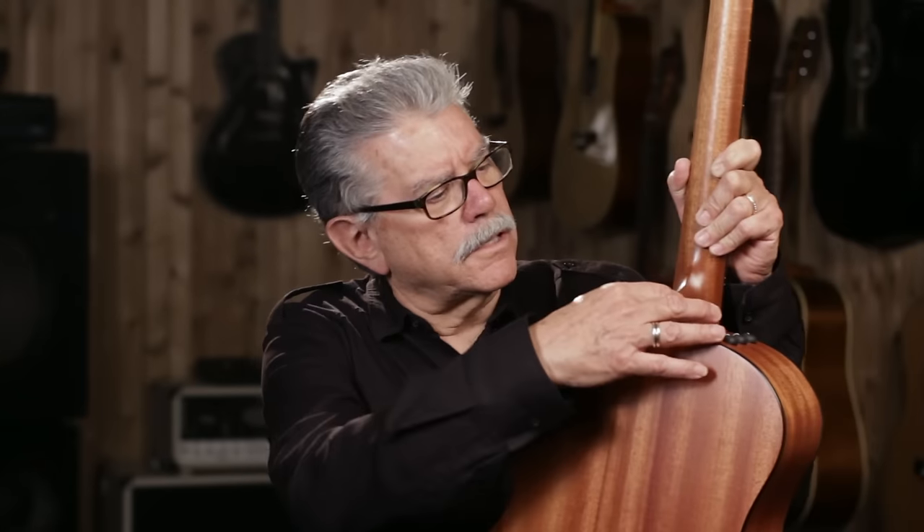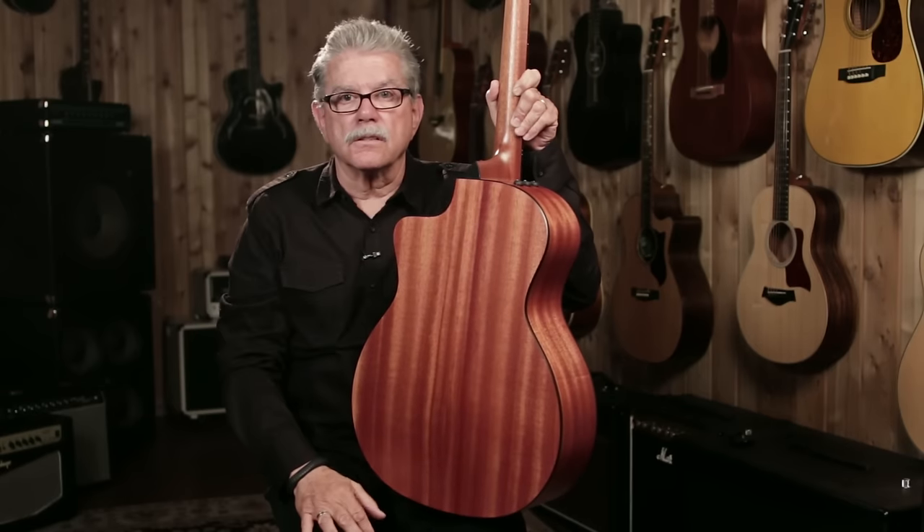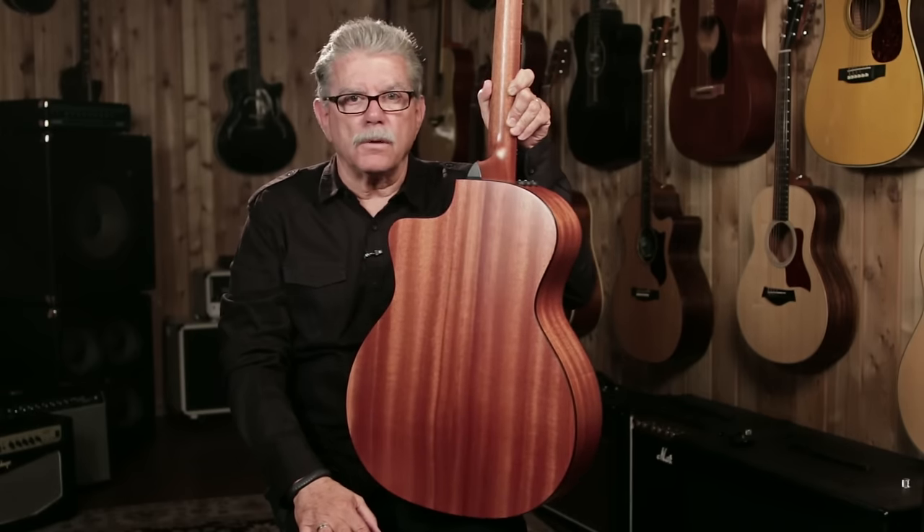The neck is made of tropical mahogany. It's in three pieces — one here is the heel, then the neck itself, and then we have the headstock attached up here. Why three pieces? Imagine you were going to make this neck out of one piece — you'd have to have one piece of wood that's this big. Look at all the waste that would be there. Taylor has chosen not to waste all that precious mahogany and cut it down into smaller pieces, assembling them into a three-piece neck.